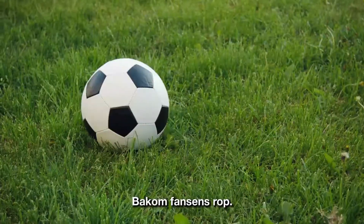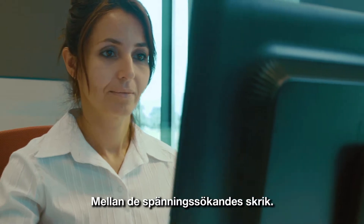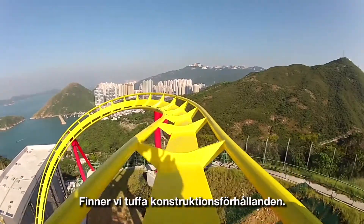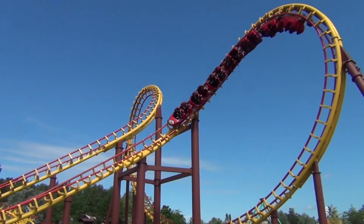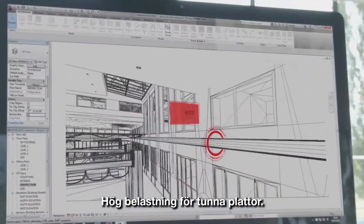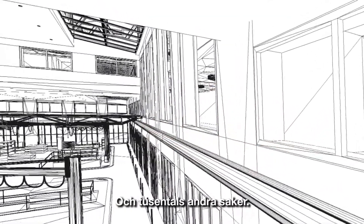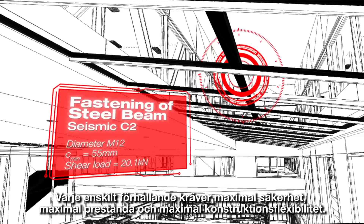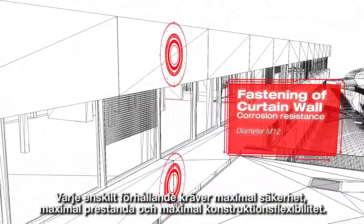Behind the roar of the fans, between the screams of thrill-seekers and the tracks that carry them, are challenging design conditions. Conditions like seismic resistance, high resistance for thin slabs, smallest edge and spacing distances, and thousands more. Each condition requires maximum safety, maximum performance, and maximum design flexibility.